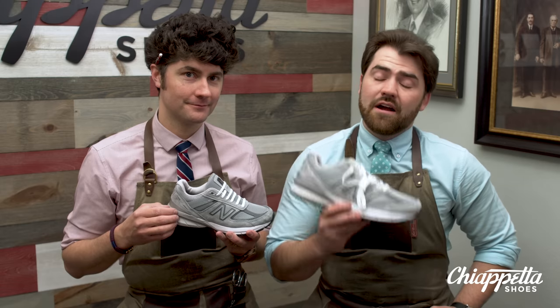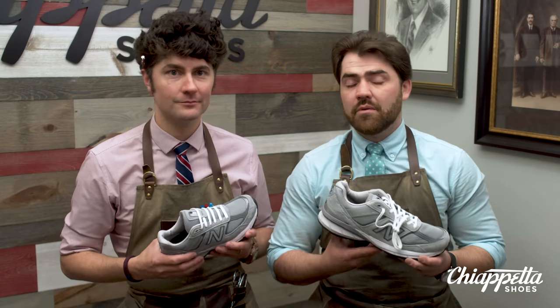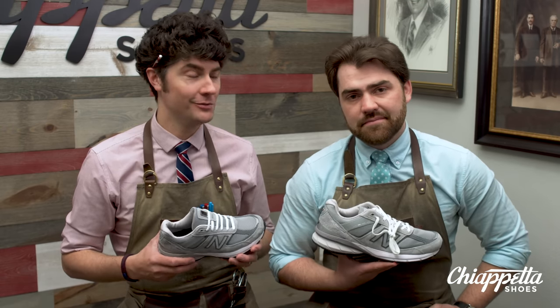Moving forward is New Balance's motto, and they exemplify that through their environmental initiatives, their social responsibility initiative, and their give back initiative. New Balance is committed to positively impacting communities in which they operate, ensuring their associates are treated with respect and dignity, and protecting our planet through safe manufacturing and supply chain operations. It's cool stuff.